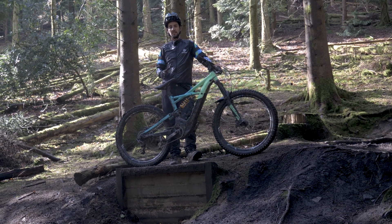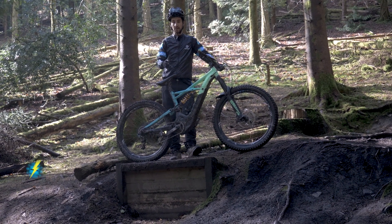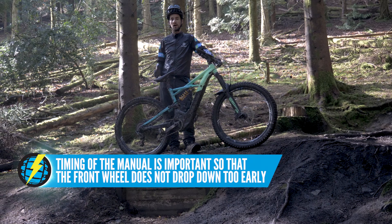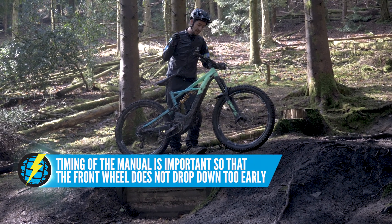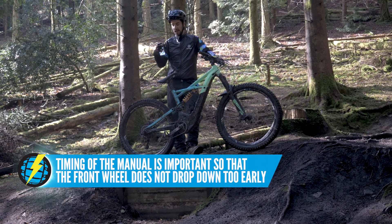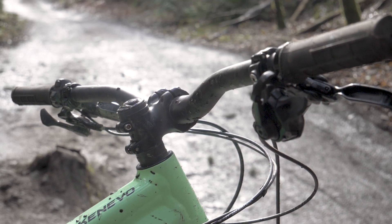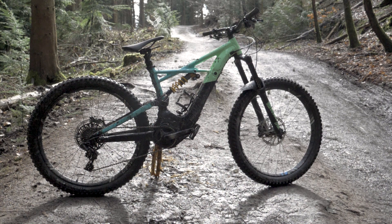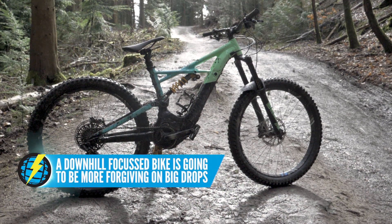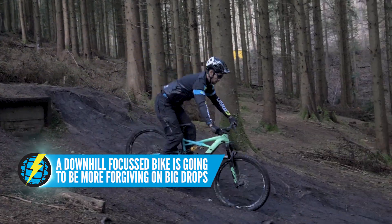That manual technique is even more important on an e-bike. Because of the weight of the bike, if you get the timing of the manual wrong or you don't move far enough, that front wheel's actually going to bomb down — the weight of the bike really sends it forward. So get that movement nailed. Also, just think about your bike setup: a shorter stem, higher bars, and getting your saddle down is going to really help you get behind the bike. A longer travel bike like this one — 180mm travel — that's nice and slack, so a downhill-focused bike is going to be much more forgiving when riding drop-offs.